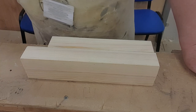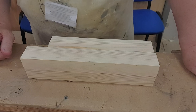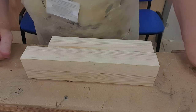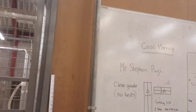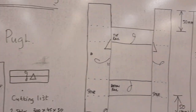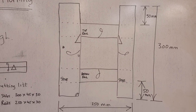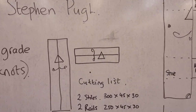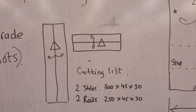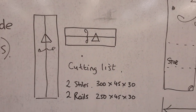Good morning. We're going to do a little video explaining how to do the setting out of wood to make a wooden frame. The frame we're going to make is 300 by 250. The wood has been prepared, and when we're doing the marking out we use clear grade timber with no knots, and we set it out like this.